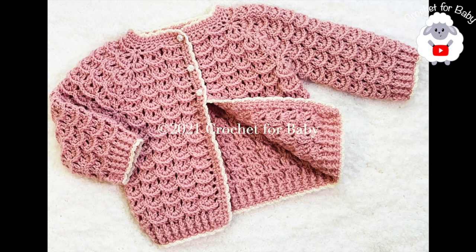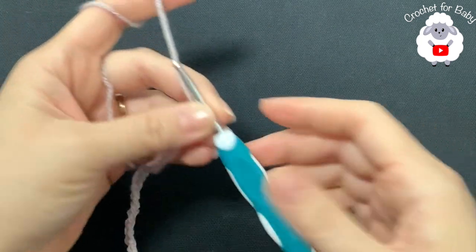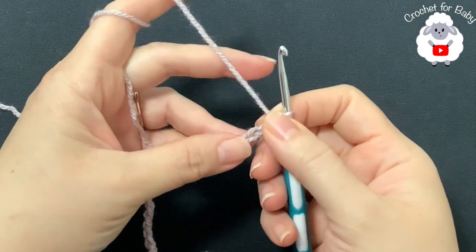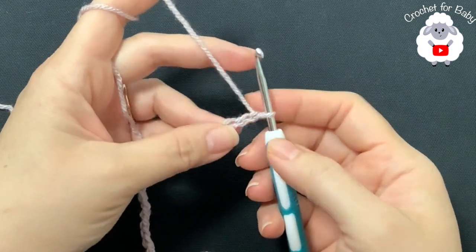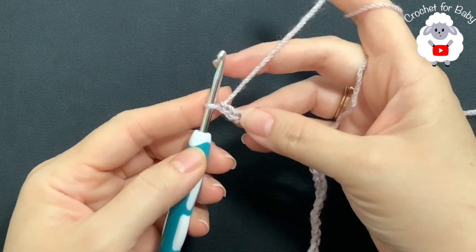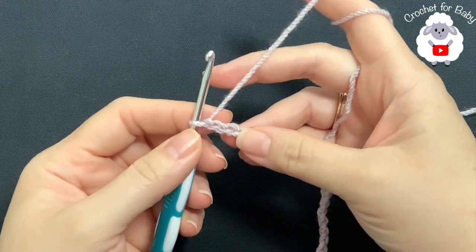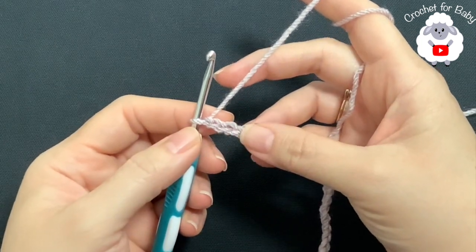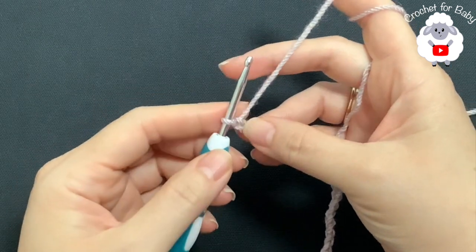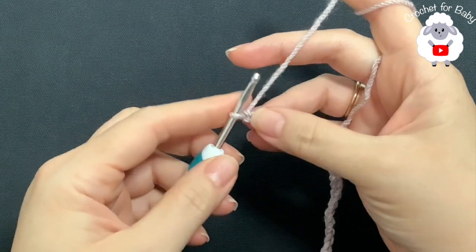To begin, I'll be using a 4 millimeter crochet hook and DK weight yarn — I'll leave the yarn name in the information box. You can also use any number 3 yarn, or if you're in Australia, any 8-ply yarn. To start, I have 50 chains; this chain is measuring about 28 centimeters, which is about 11 inches. If your chain is off by one or two centimeters, that's okay — just continue.